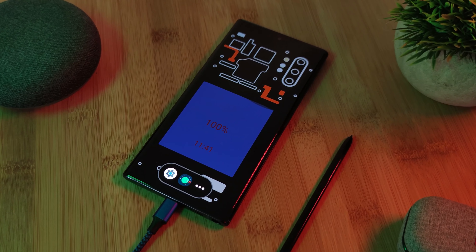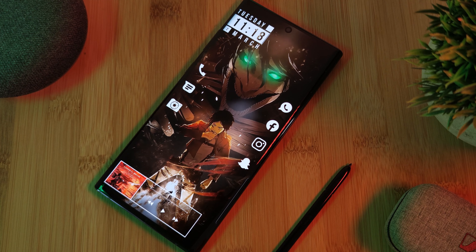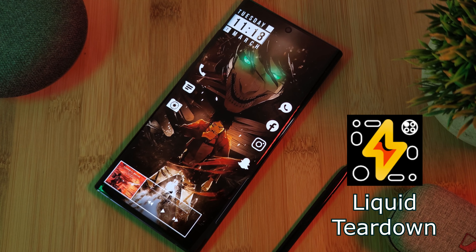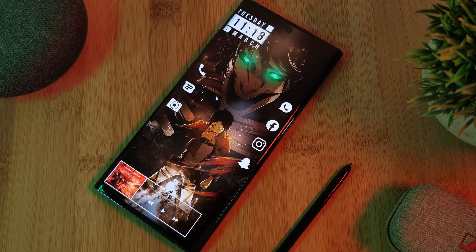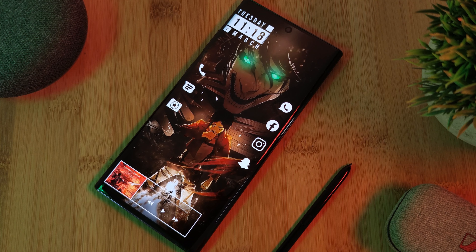So in order to grab yourselves this awesome charging animation, you're going to need to head to the Play Store and download the app Liquid Teardown. Now this is a paid app; however, you can still trial it for free before you decide to buy it. So saying that, let's see what's available.